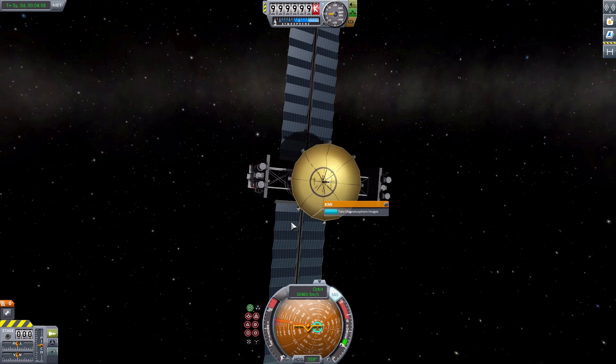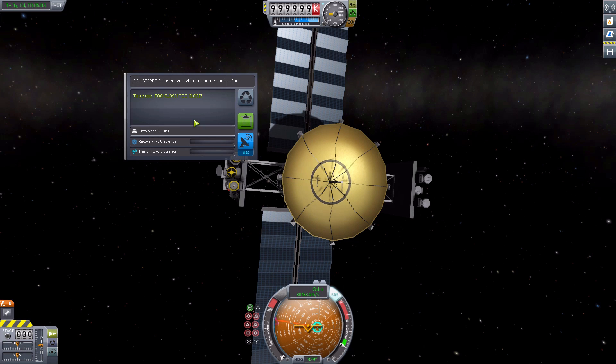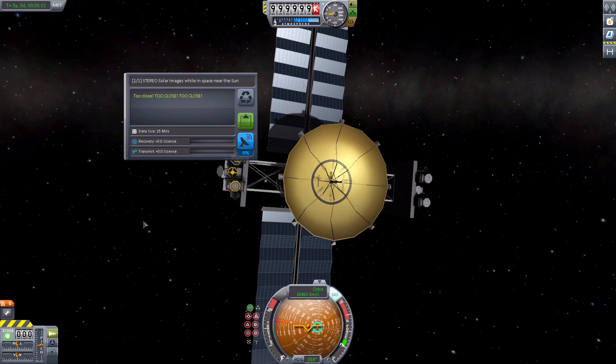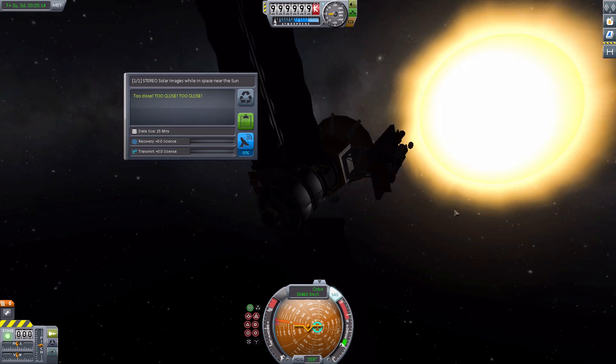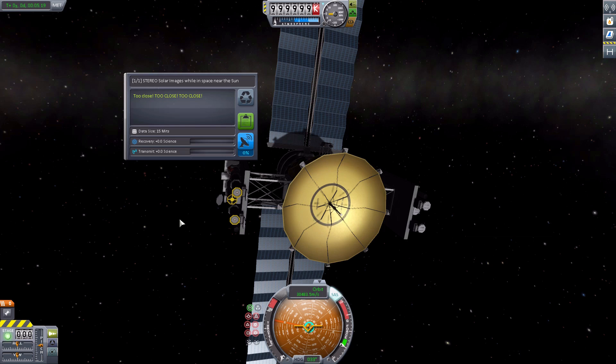Let's go back to our lovely cameras. We'll start with the STEREO, and if we take the picture, we are brought up with the science screen which says: too close, too close, too close. And that amuses me. This is actually too close to the sun for these experiments to be useful. If you go farther back, they'll actually have useful data. In a science save, you'd still get some science points for this, but you'd get more for the optimal distance.